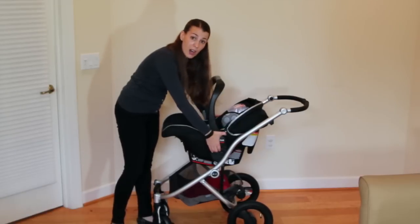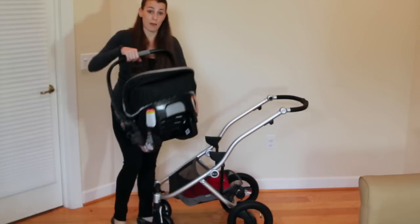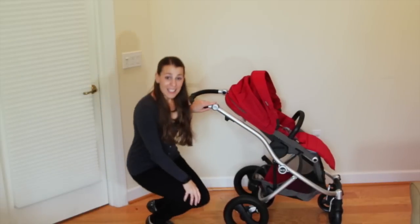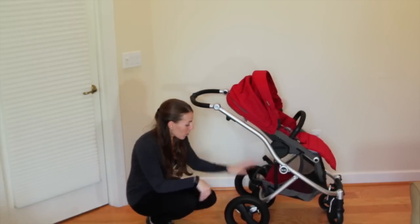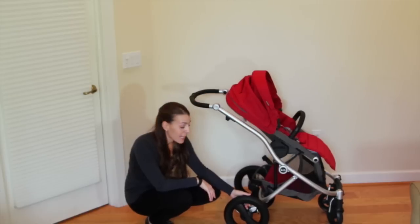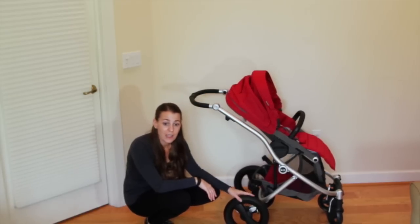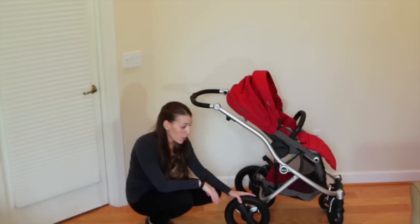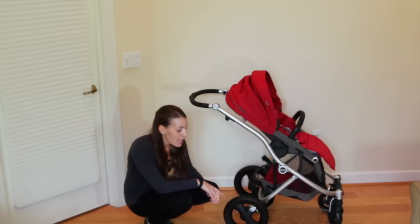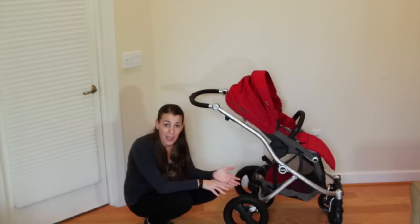If you have another brand of car seat, there are adapters available — you just have to make sure the one you have is compatible. Now, the rear wheels are 11 inches in diameter and they are pneumatic, so they're air-filled and can handle any terrain. Whether you're in grass or going over lumps and bumps in the road, these tires will handle it. The front wheels are 6-inch rubberized wheels and are full swivel wheels, but you can also lock them in place depending on the terrain.